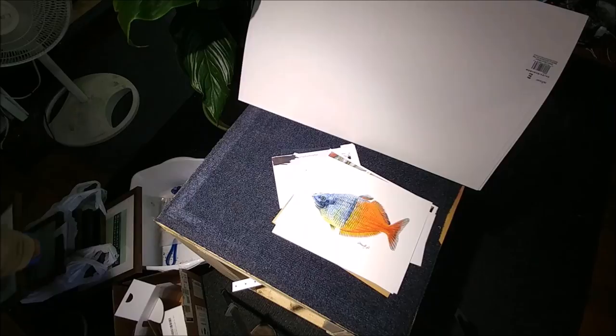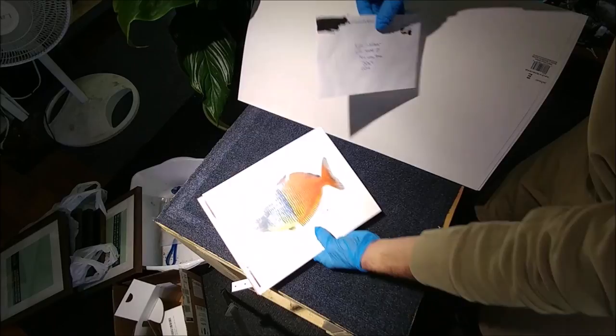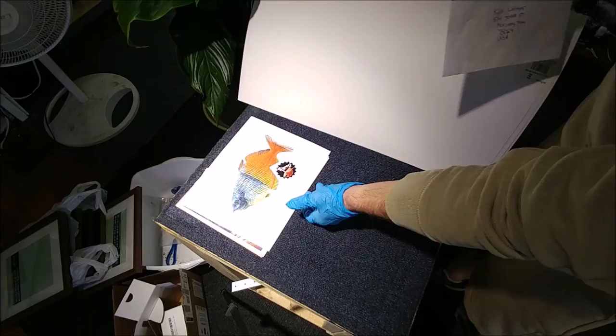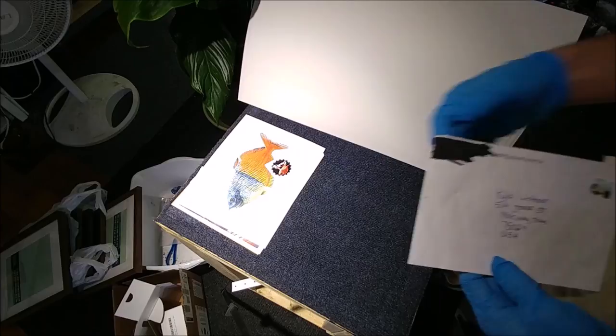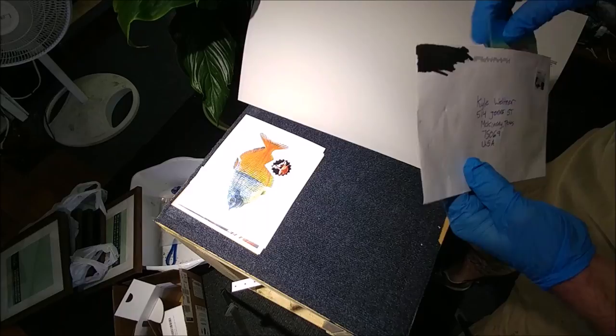Those are the Priscilla prints. Now this is one I almost forgot about. I'll put links to her Etsy page in the description as well. And then also I'll link to one of her YouTube videos where she actually draws one of those, because it's really fun to watch — I enjoy watching that stuff. And then we also have a small little — another unboxing envelope.